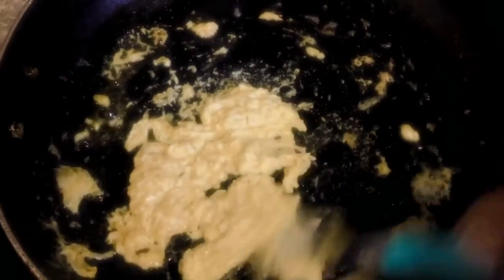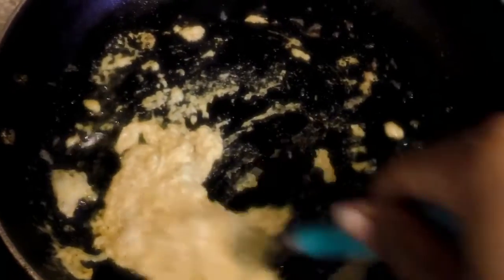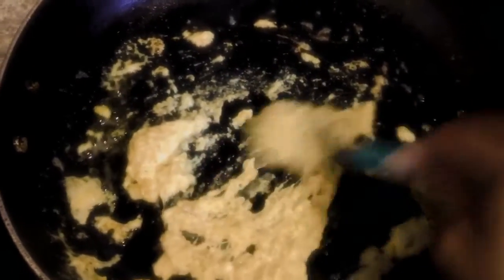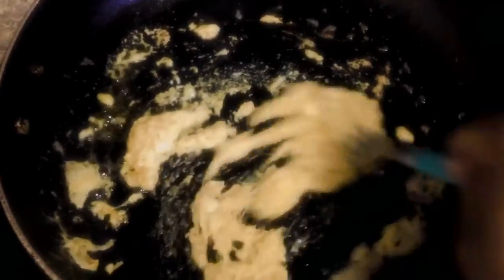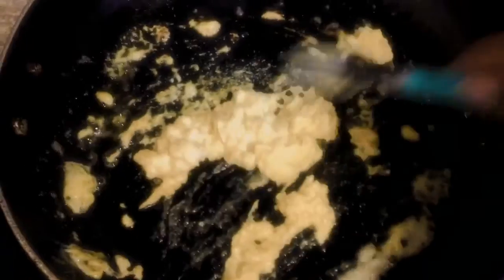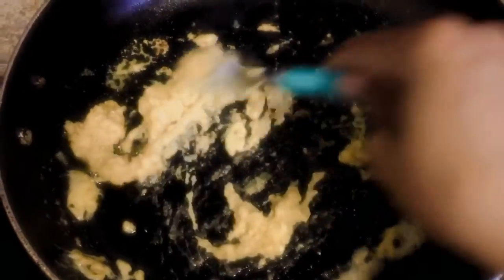Now when you do black salt — the salt that tastes like egg — you want to add that towards the end, once it's basically done. Because once the black salt's sulfur is mixed with the heat, it'll just taste like regular salt and it won't have that egg flavor. So if you want to add the black salt, do that as your last step.